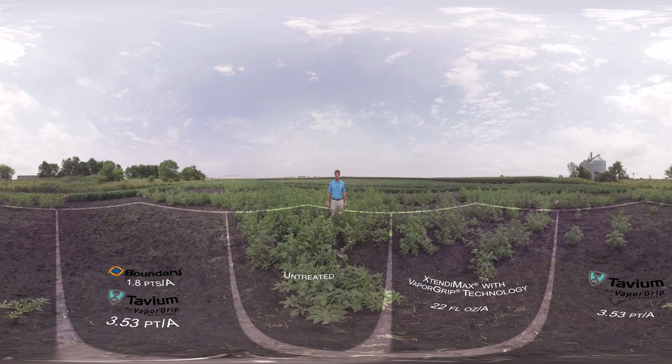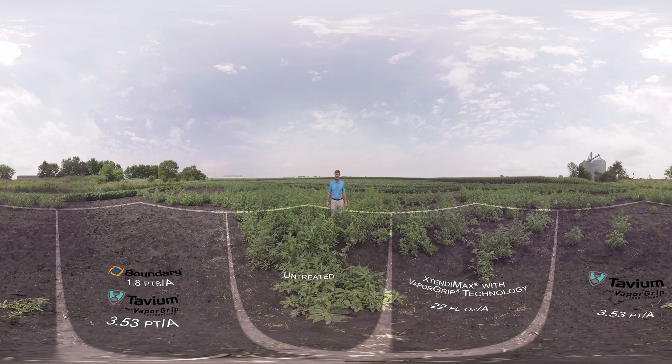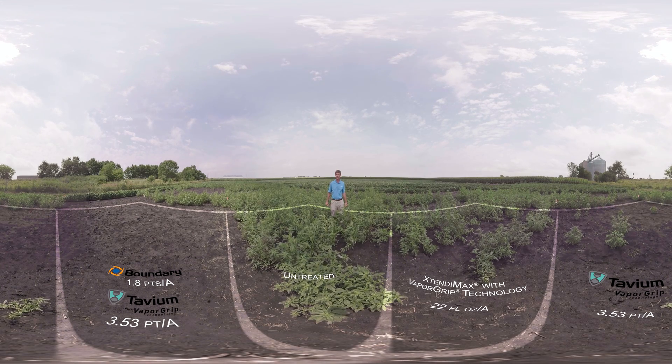Here we are in the center of the plots. If you look around, there are four different comparisons. Right now, I'm standing in the untreated plot. The other three plots were treated with different herbicides that I'll discuss later in the video.